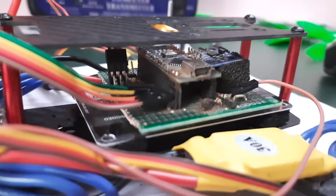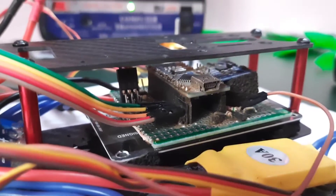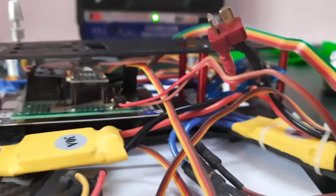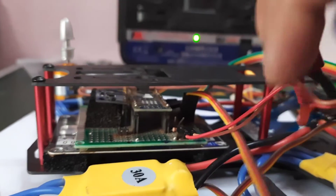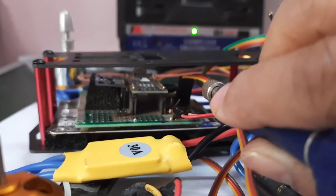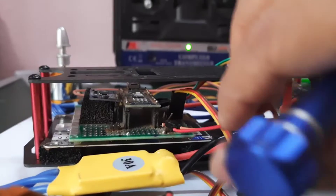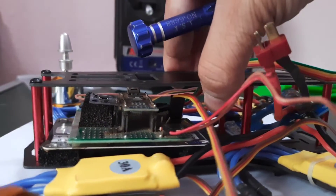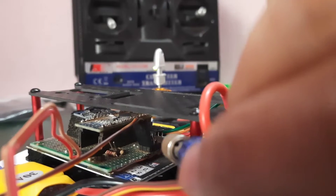The other important connections I need to make are the ESC signal lines — there will be four ESC signal connectors. There are four ports in the flight controller; one is already connected. Inserting the remaining three is actually very difficult — I'm having a hard time getting my hands in the right place to insert the DST servo connectors. Three more connectors still need to go in.